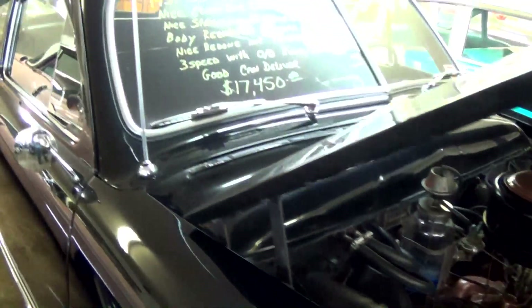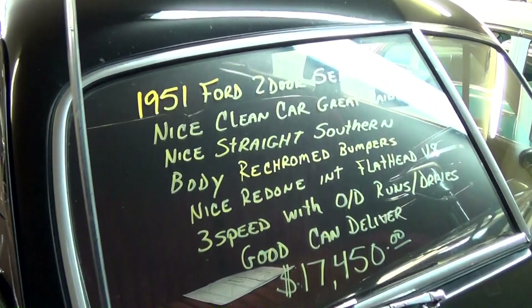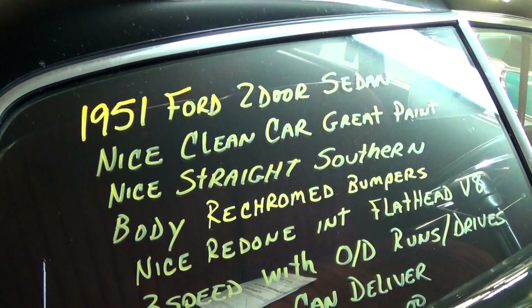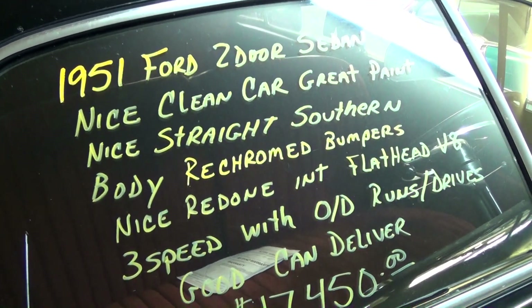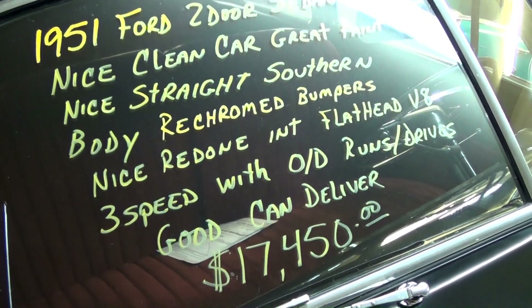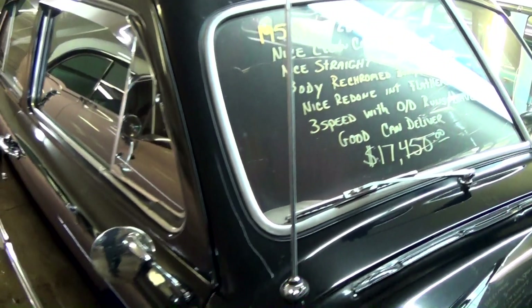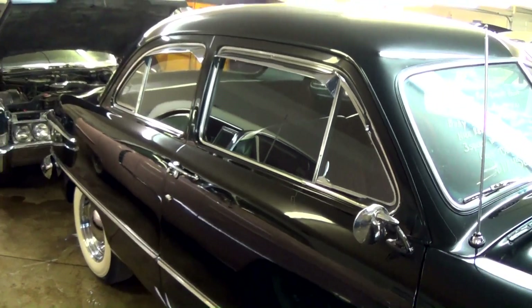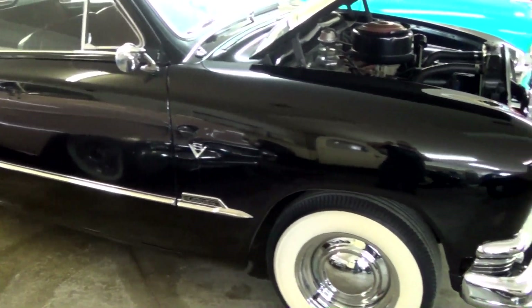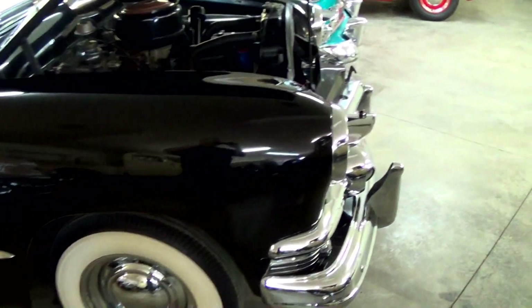Okay, let's go ahead and check out the specs. Once again it's a 1951 Ford two-door sedan — nice straight southern car, re-chromed bumpers. It runs and drives good. It sure looks sharp in that black. Well anyway guys, hopefully you found that one interesting. I appreciate you watching and commenting. I'll see you later, bye.